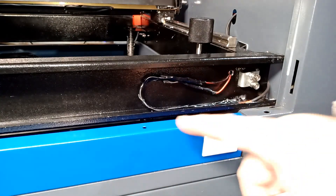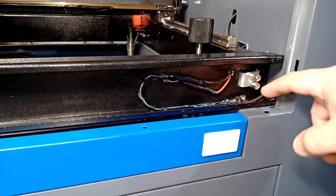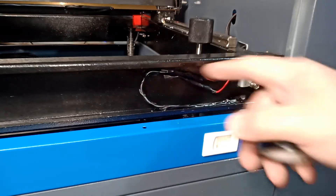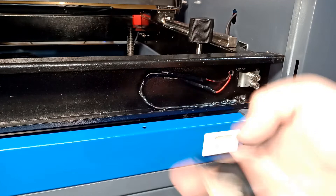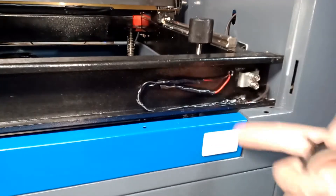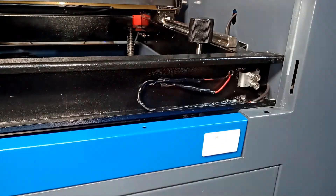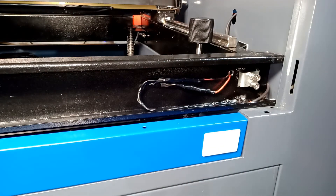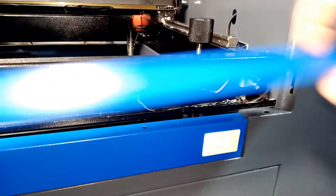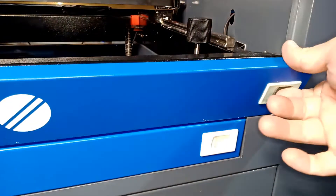I could have used shrink tube connectors but since I forgot while filming I just used electrical tape — it's fine. I don't even really need it but I'll do it anyway. Then we're going to put the case back together and I'll show you how the light works.